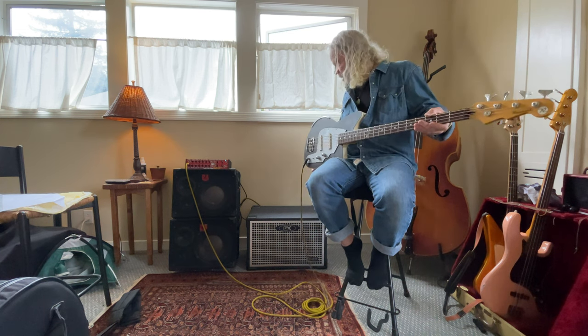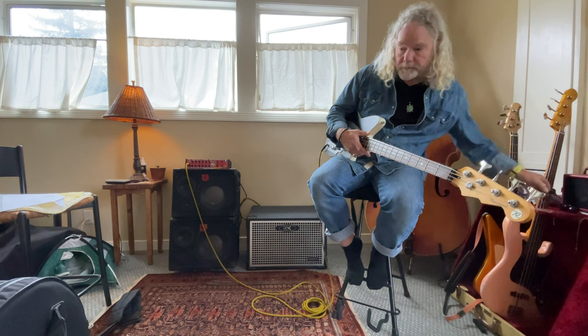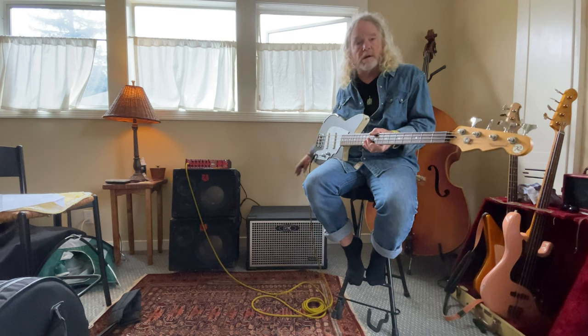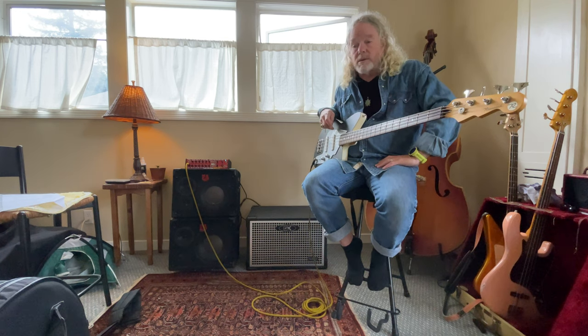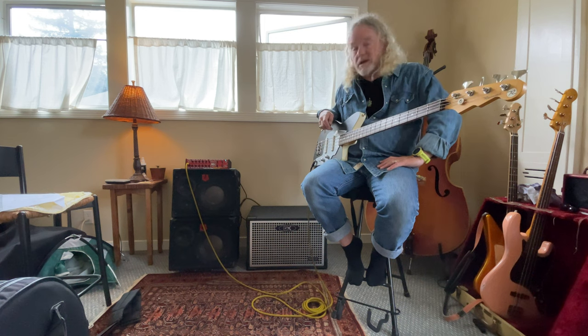Okay, there you go — that's what it sounds like. I don't know if that's helpful, but before you make the drive up to check it out, at least you know it works. It's pristine — it's a nice cabinet. It weighs like 35 pounds, nice and light, so your back will be happy and hopefully your ears too. Okay, thank you.